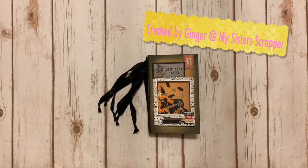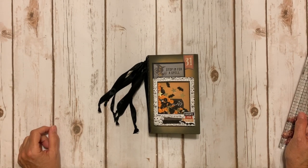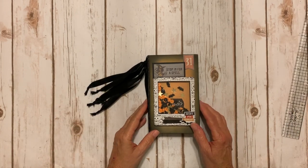Hi, this is Ginger from My Sister Scrapper. Today I'm super excited to be a part of the release party for Arlene Hall's new pocket notebook die by Sizzix that she designed.